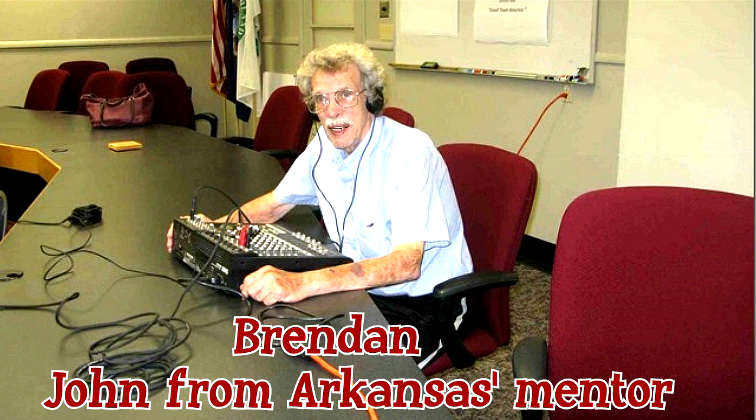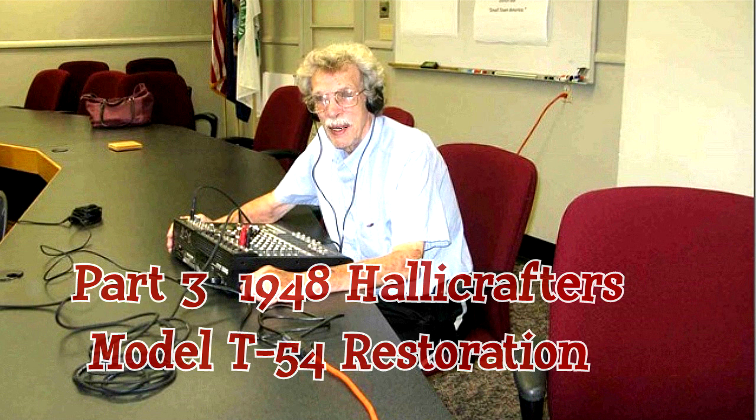Greetings everybody out there in YouTube land. This is Brendan, John from Arkansas's mentor. And if you know anything at all about John, you know how tough a job that is. But I digress. Welcome to part three of Buzz 1151's 1948 Hallicrafters Model T-54 television restoration.